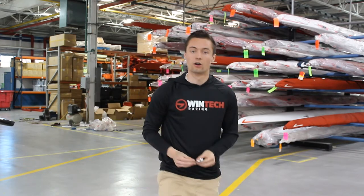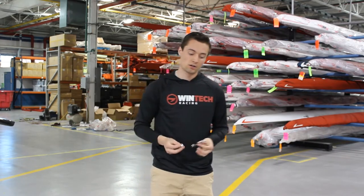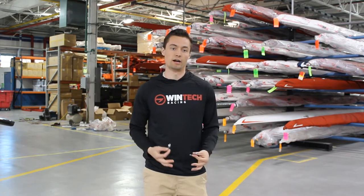To do this we're going to need a few things. First we're going to need our two 10 millimeter wrenches. Sometimes you'll need a 7/16ths or an Allen key depending on the type of hardware you have on the boat, but usually 10 mil will do the trick.